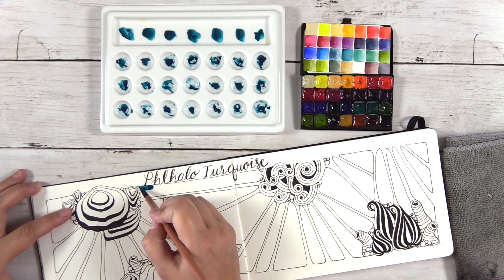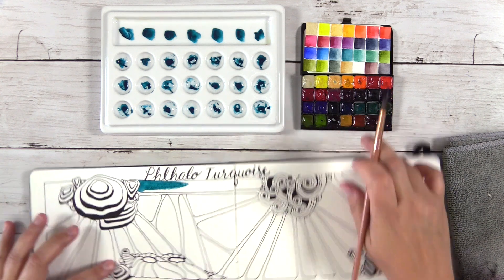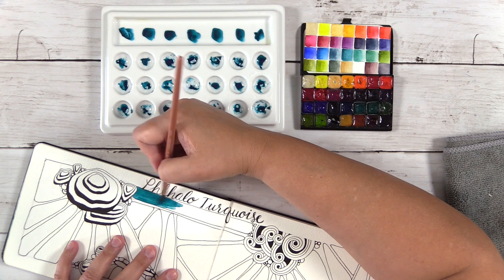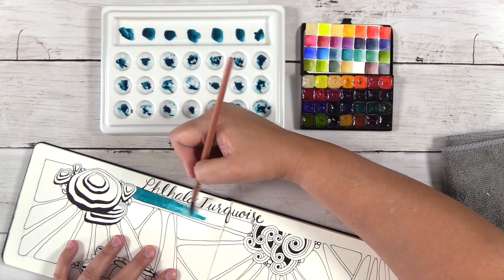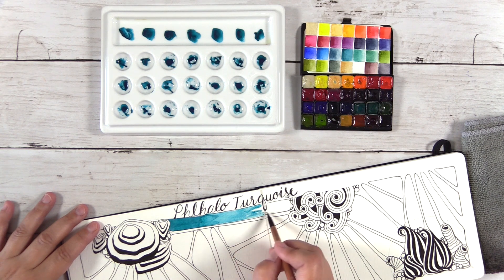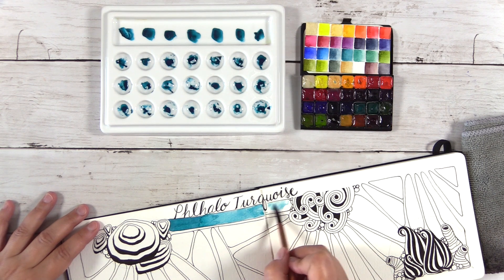I have this empty spot right underneath my header where I want to put the mass tone or full strength of the Phthalo Turquoise and then do a gradient to wash it out to a lighter color. I want to make sure I have a swatch of Phthalo Turquoise by itself on this journal page — for the first five studies I did, I didn't do that and found myself wondering what that color looks like all on its own.